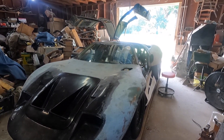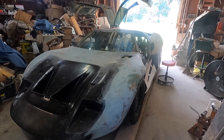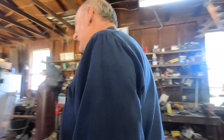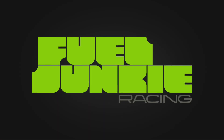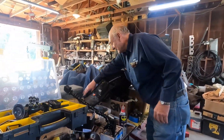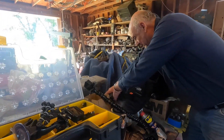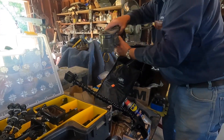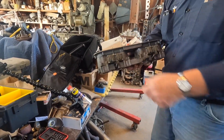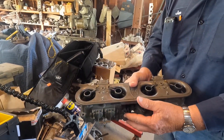A few weeks later Jerry calls me and says, 'I've located a carburetor you can use.' He sends me a carburetor. Have you ever seen a Ford inline? No, not in person. Well, today's your lucky day. It's partially disassembled — I'll get to that in a few minutes — but that is a real Ford inline four-barrel carburetor.